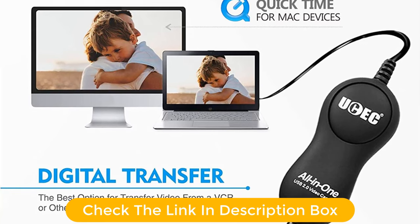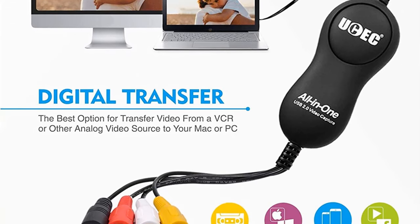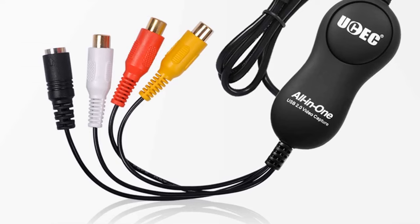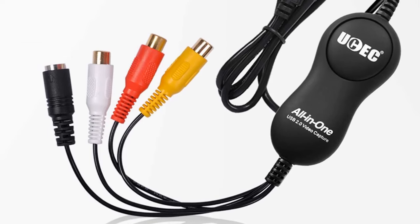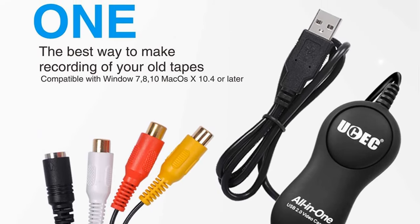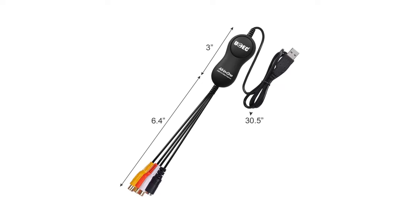This VHS to digital converter even comes with a total of four connectors along with a USB 2.0 port for ease of use. Pros: High value for money VHS to digital converter. Large number of connectors for proper compatibility. Decent warranty period for the given price.